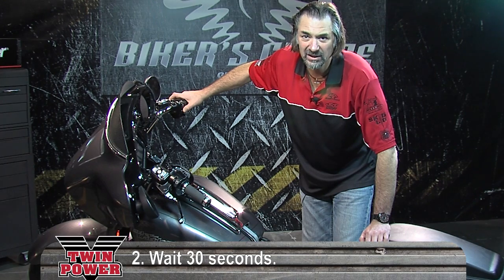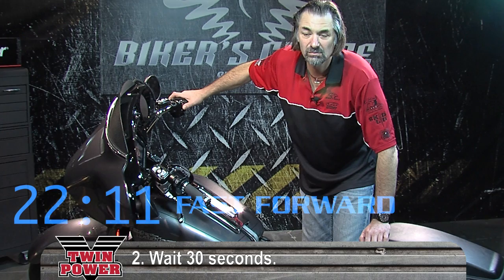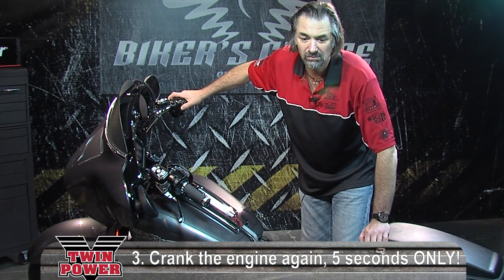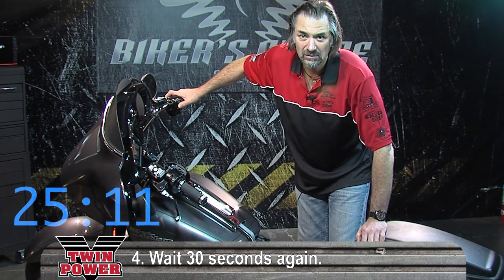I'm going to wait 30 seconds and we're going to try it again. We're going to give it another shot now.